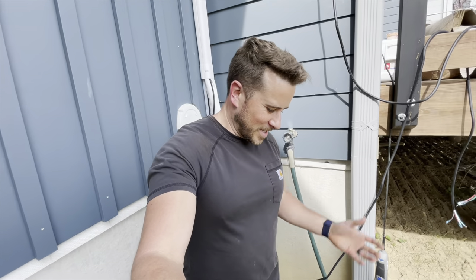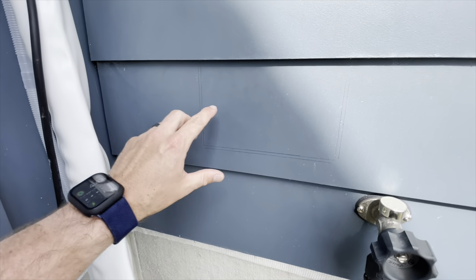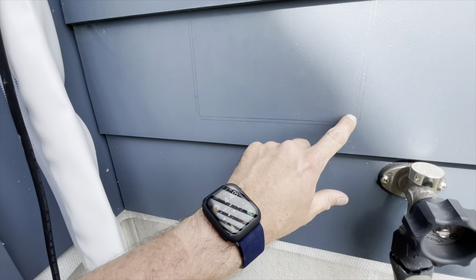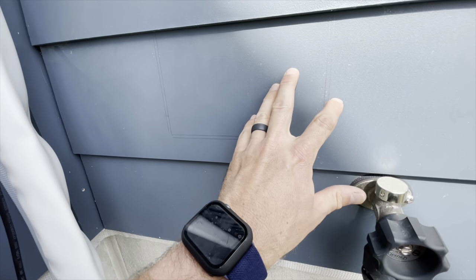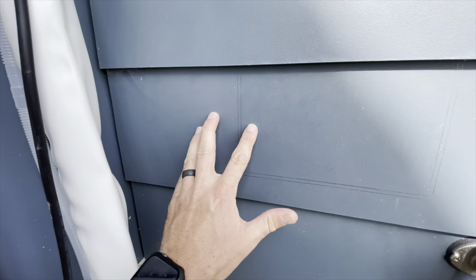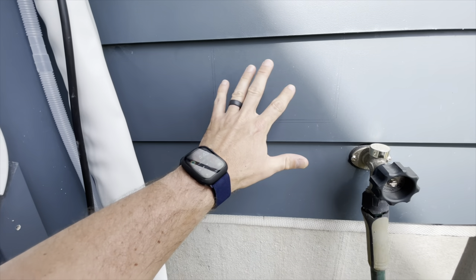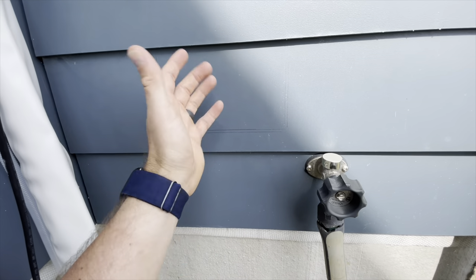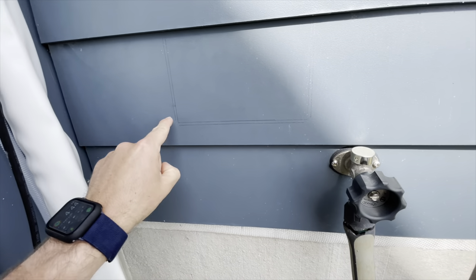Easy enough — I just used my block itself to make an outline, and then I just added 3/16ths and made lines all the way around that way, because 3/16ths is the recommended gapping for the siding, which is LP SmartSide siding, because of expansion and contraction. They just fill those gaps with color-matched caulk.